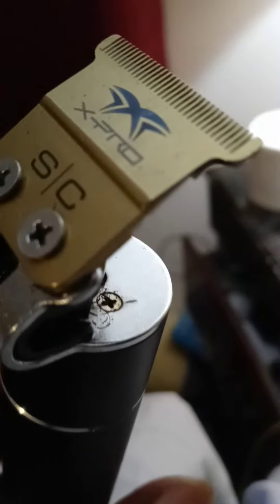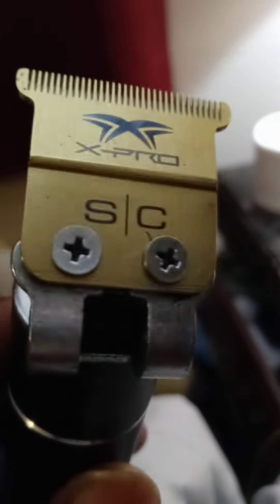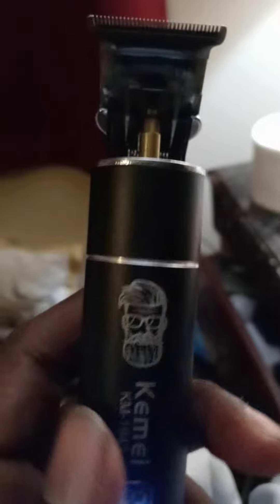That's the sound of it right there. You can barely hear it. And this blade gets the job done. It don't matter the speed of the blade, you know what I'm saying, or any of it. This blade is sharp. You can put this blade on a 2300 SPM trimmer and it's still going to make sharp lines, because it's really all about the blade, and this blade is really, really far.